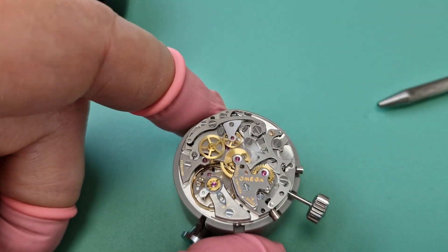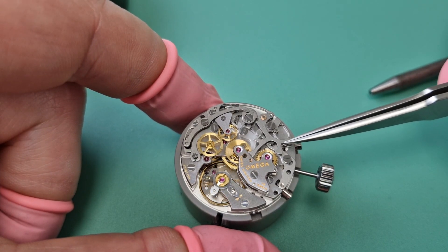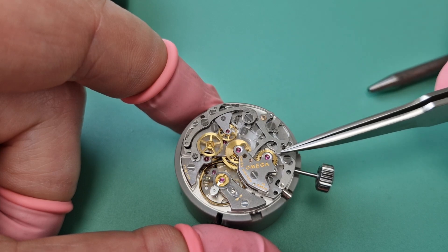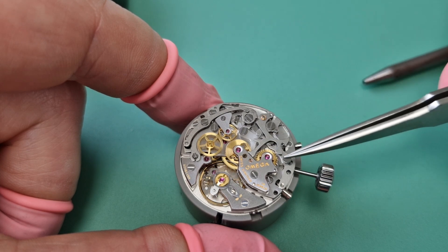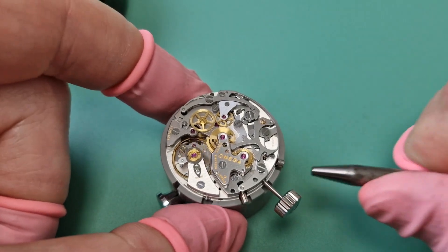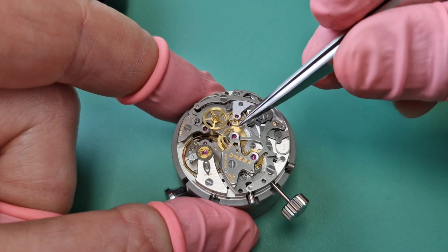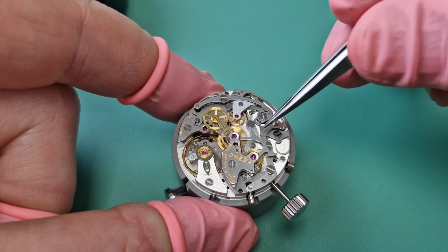And now we're going to reset it. So when we reset, we push this in. This spring here on the start-stop mechanism moves out of the way, and then this reset lever here hits these cams — and this is what flies back. So you'll watch this in action. There you go — these have just hit the cam, this wheel has moved back, and this has moved back. So if there are hands on this, you can imagine they'll fly back round to zero. That's what it's doing.